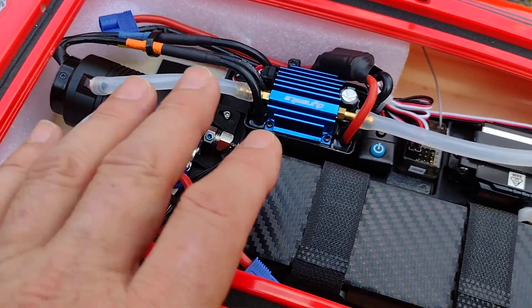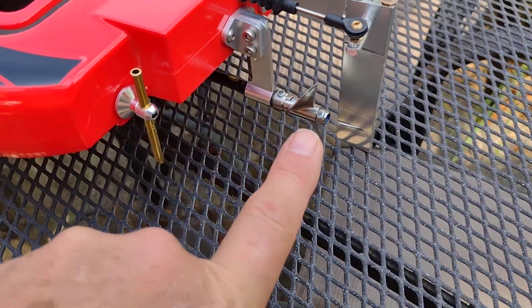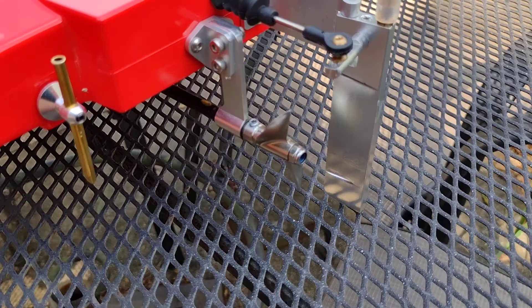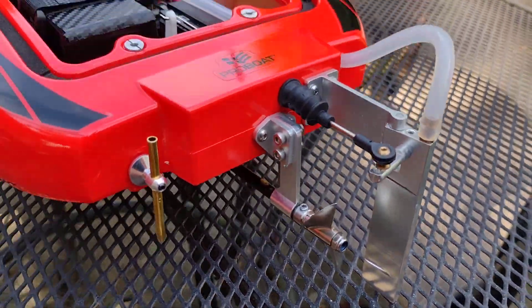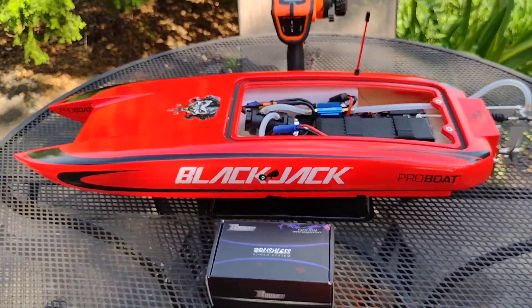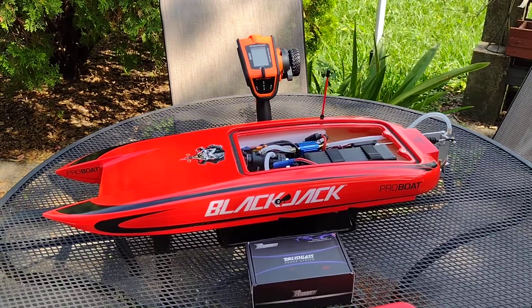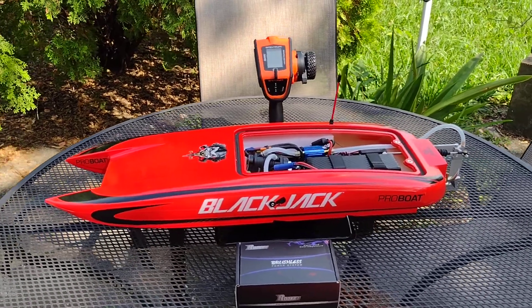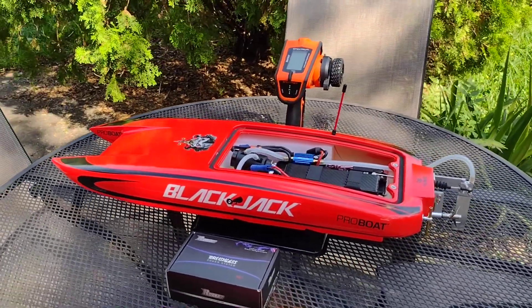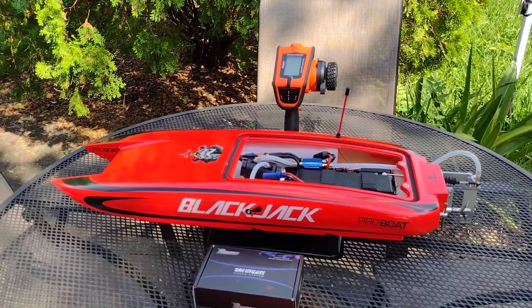So I've got the 90-amp Dynamite ESC, the Surpass Rocket motor upgrade, 4S battery, and the stock Blackjack 42 prop running on the Blackjack 24. More to come on this boat — we're going to do some speed test runs tomorrow, so be watching for that video. Hopefully we'll get this thing to 50, 55 miles an hour or better.